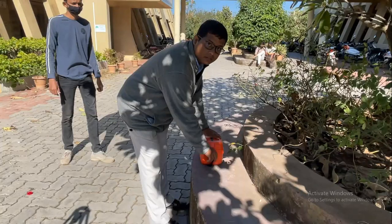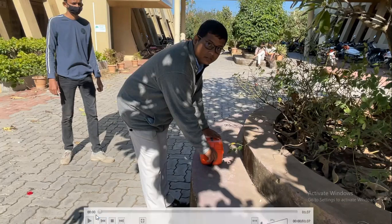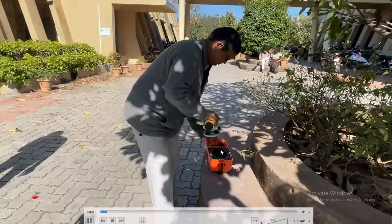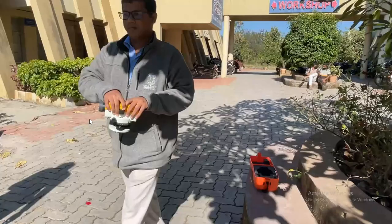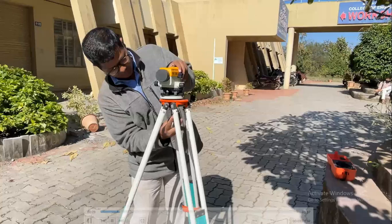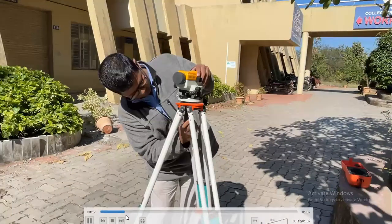Welcome back friends to the new session. Today we are going to see how you can do the auto leveling within a minute. Here you can see I have taken the auto level from the box and placed it over the tripod stand, fixing it with the help of the wing nut.